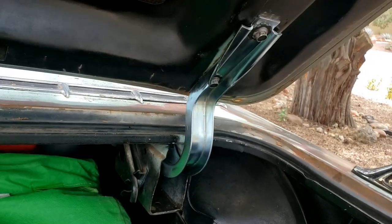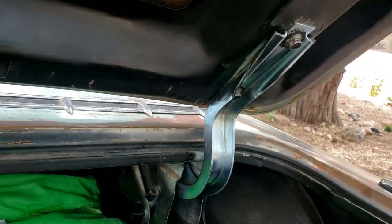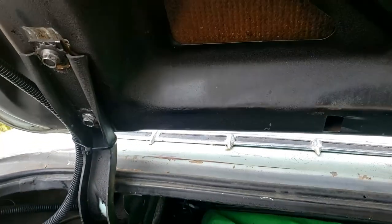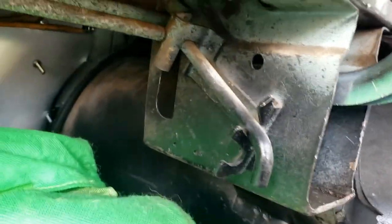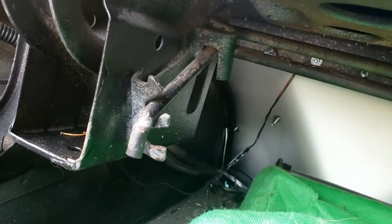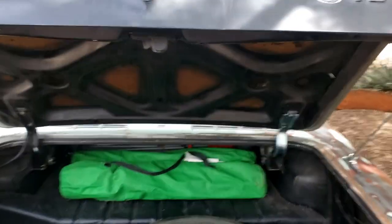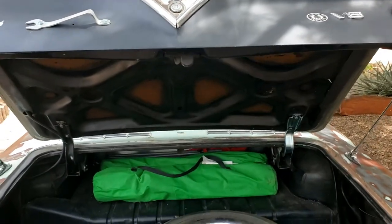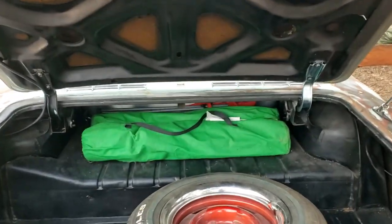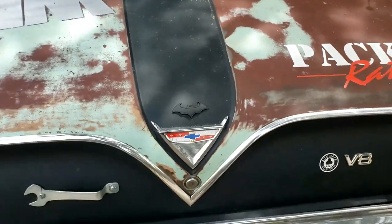Chuck came over and we have successfully replaced the hinge on the Bel Air — just the one, quite a performance. Wasn't going to video it because it involves these torsion bars, which took quite a lot of effort to get back into their slot. But we did it and as you can see the trunk stays open all by itself and shuts all by itself.